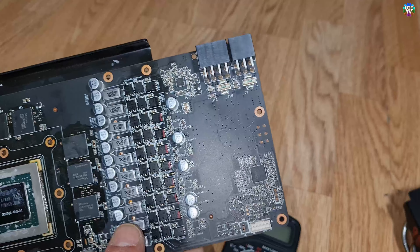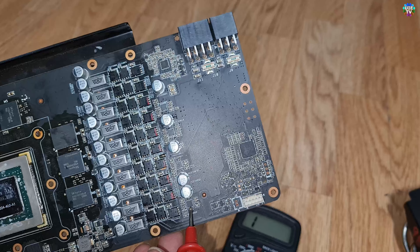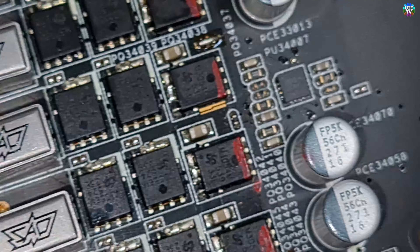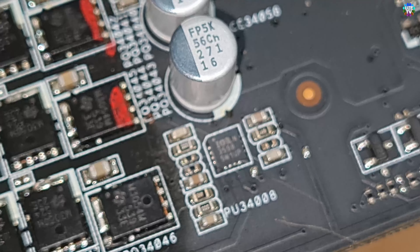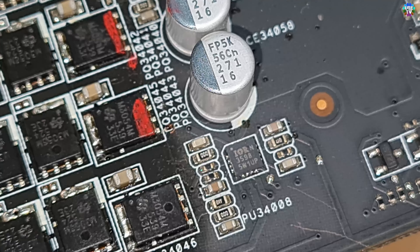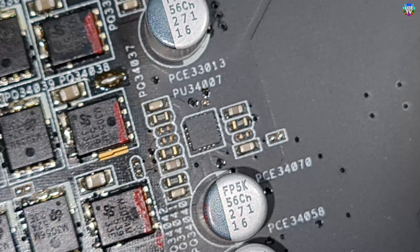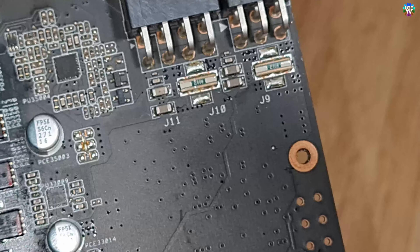We may also need to change these driver ICs. If you can see the numbers — it's an IR3598SW1. These are the drivers and we may need to change these four of them as well.